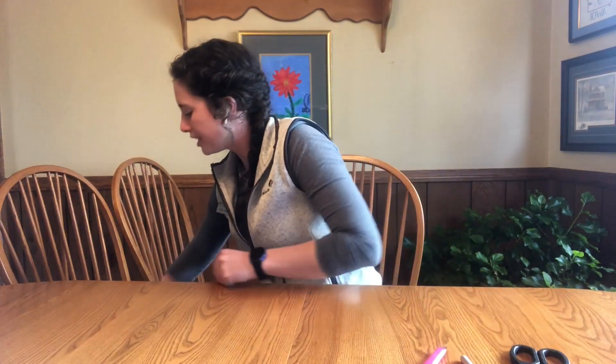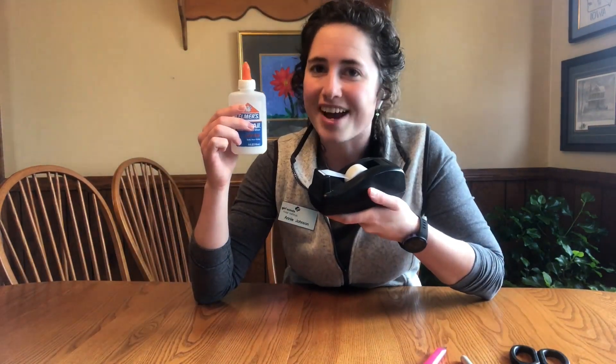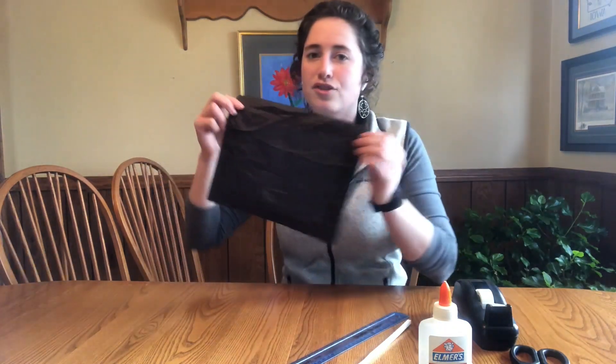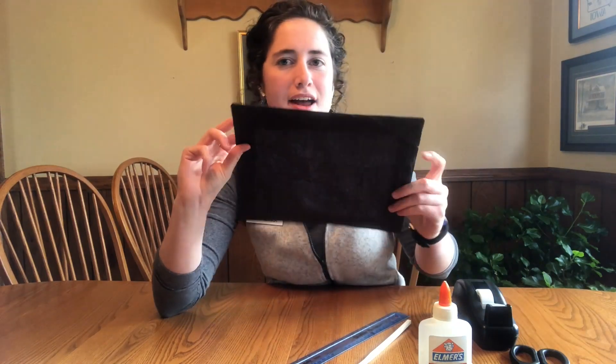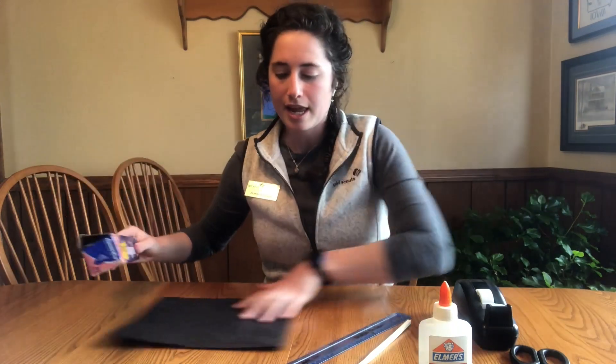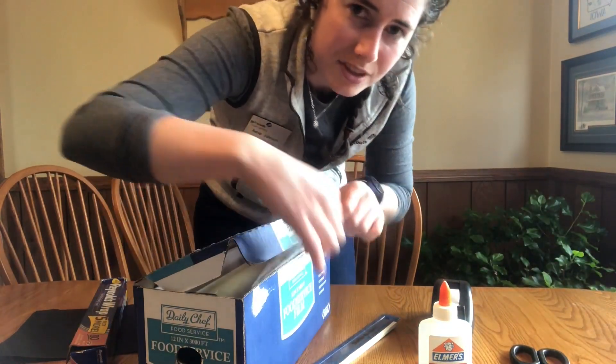The next materials you're going to need are scissors, a black marker, a box cutter or utility knife, and either tape or glue — both work just fine. You will need a ruler, a stick of some kind to prop your box up later on, and some black construction paper. I didn't have any black construction paper so I taped some black tissue paper onto a piece of paper — that's going to work great. You could also take a white piece of paper and color it with a black crayon or marker. You'll also need some tin foil and some plastic wrap.